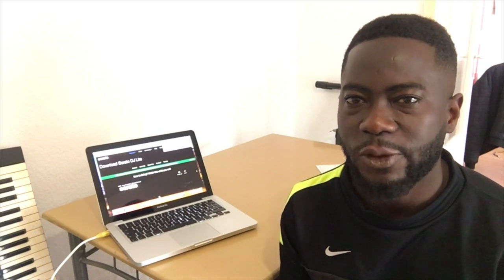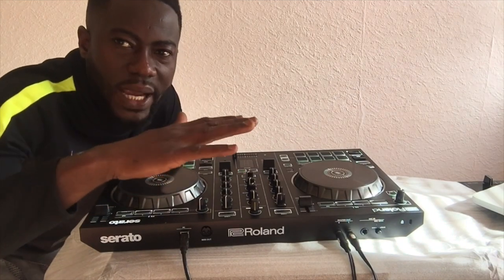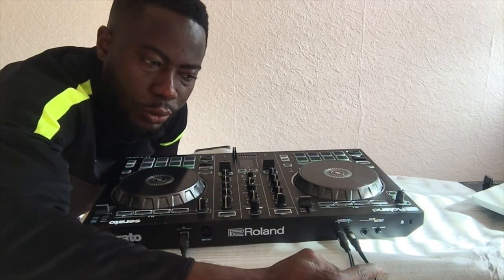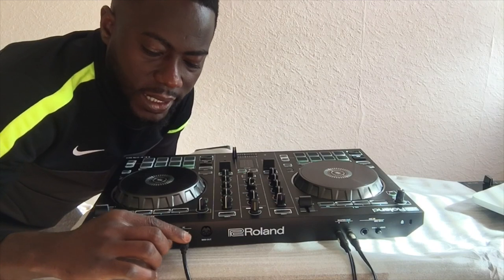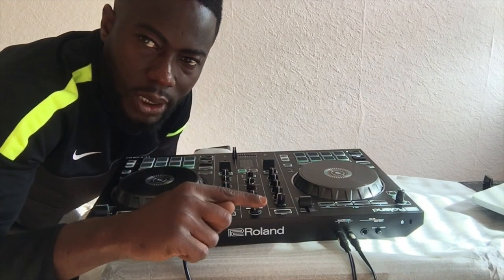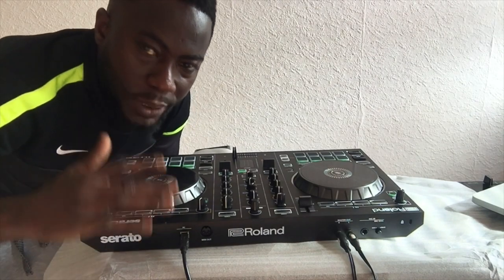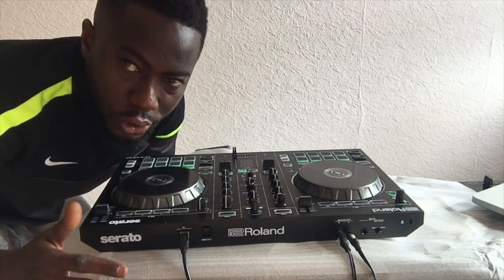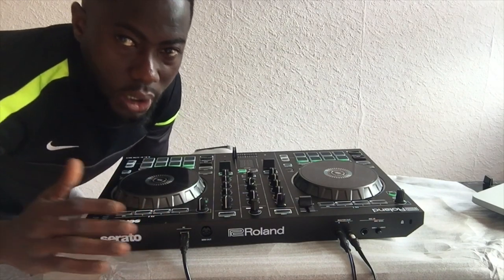I have already installed the software on my laptop. I have connected the RCA cables, which will go directly into my amplifier or a music box. Here is where you're going to use this cable to connect your controller with your laptop after you have installed your software. Now I'm going to play this controller for the first time in my studio, and later I can use it to play music at a party or a different place.